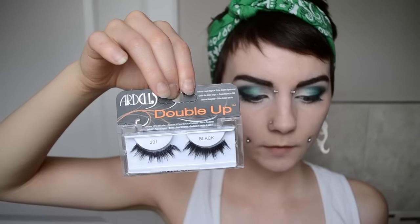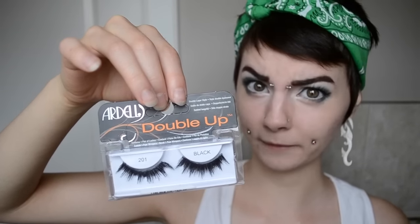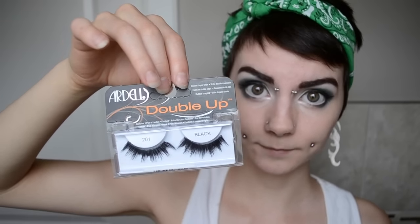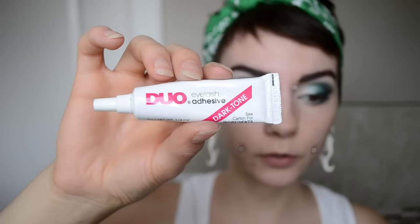So now I'm going to be using Ardell's Double Up False Eyelashes. These are really big and thick and they're definitely one of my favorites. I'm just going to be putting these on my top eyelashes, and I'm going to be using Duo's Dark Tone Eyelash Glue to apply them.